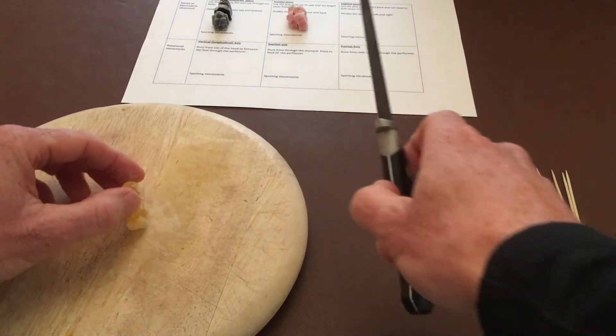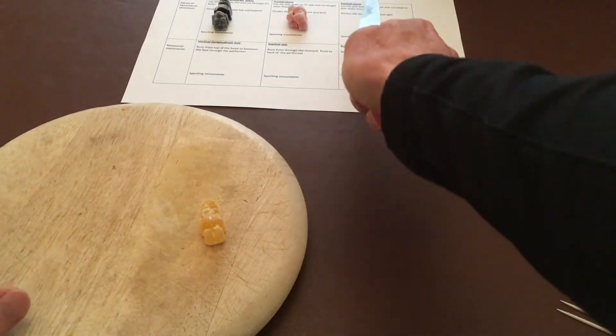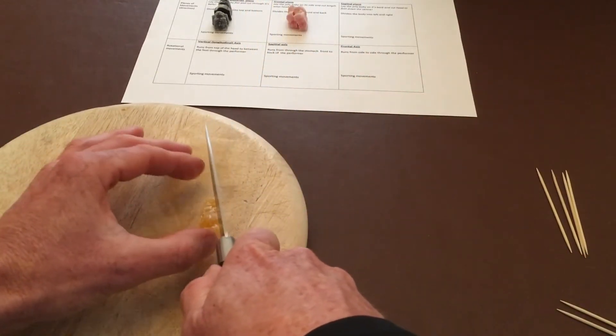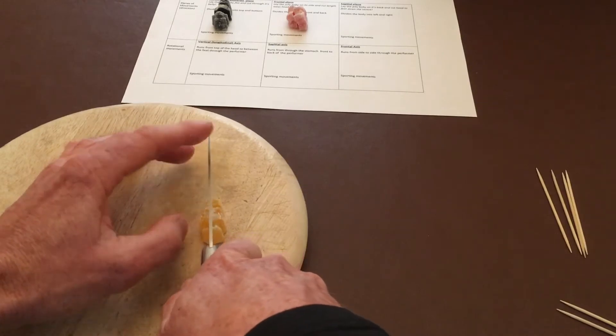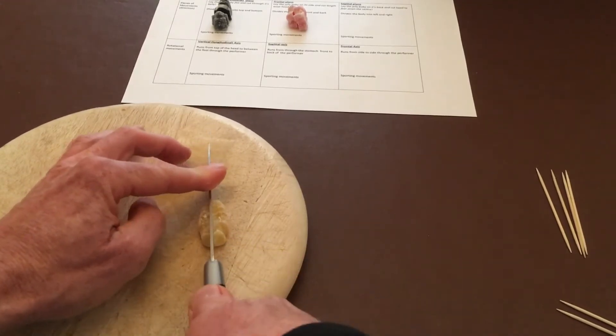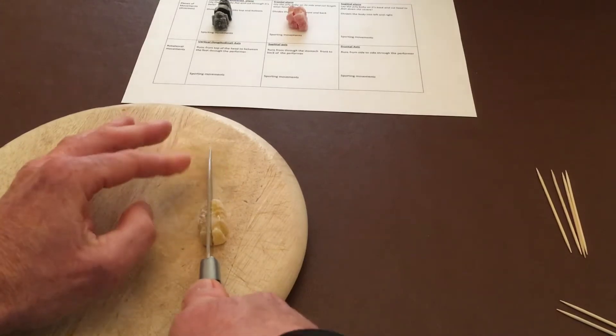The last cut: lay it on its back and cut it from head to feet down the center, through the belly button. You're now going to have a jelly baby with a left side and a right side.